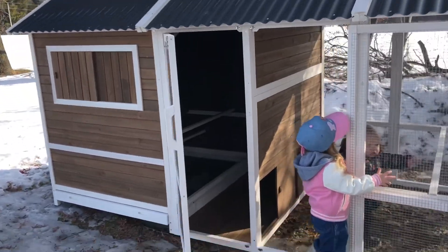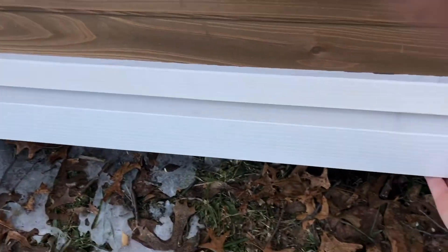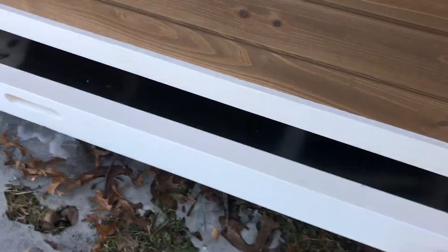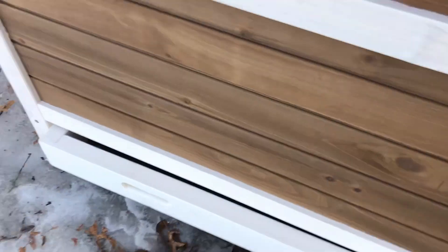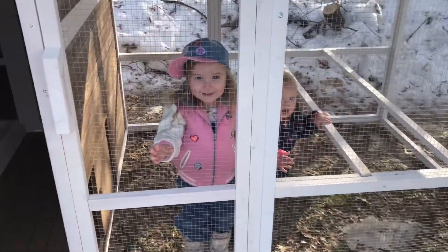The children obviously love it. It also has a tray underneath — I don't know how I feel about that, but it does possibly make cleanup easier, so we'll see. It does have windows and nesting boxes, and for the six chickens we have — and possibly a couple more — it is enough room for them.